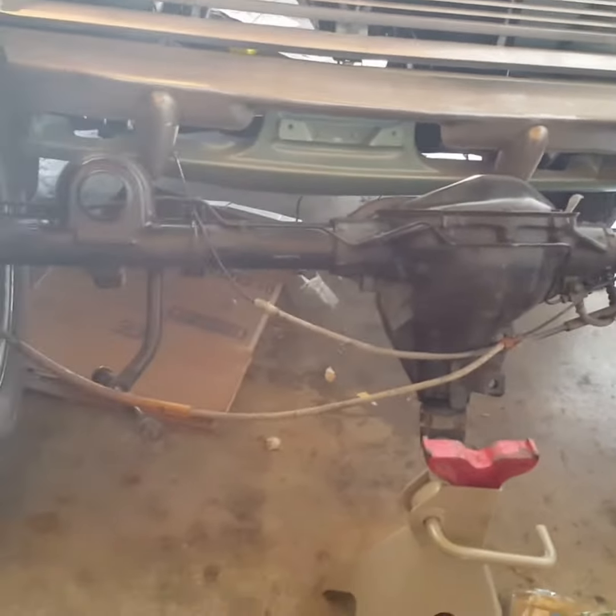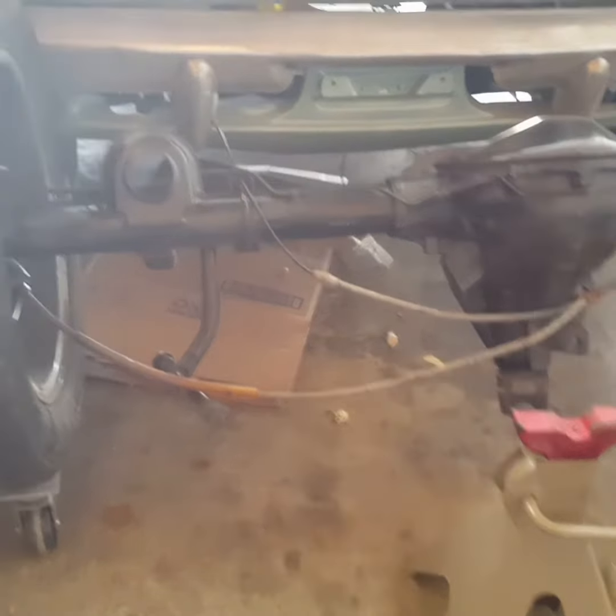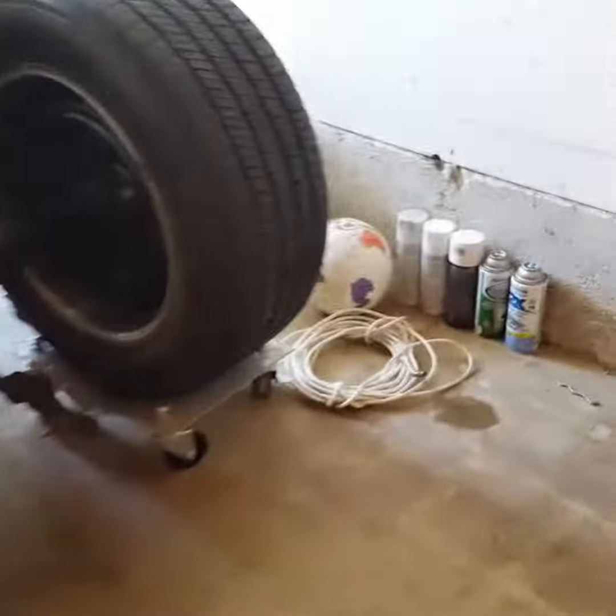We're pretty much just gonna slice that off and make it fit, because this is the rear end I bought and had situated for this car. The motor's home, intakes right there — the TTI. We're ready to get started on that. Over here we got the tranny going on — brand new fresh tranny ready to go. Yeah, this is gonna be a hot one, this is gonna be fun.